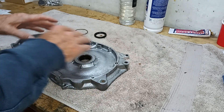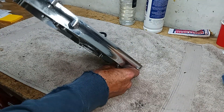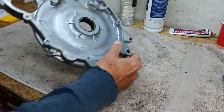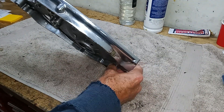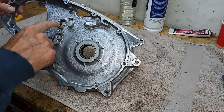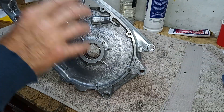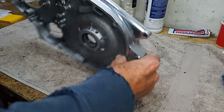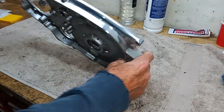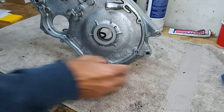We're getting ready to fit the inner primary chain case, which we've had polished. I've only had the top edge polished - didn't bother with the bottom because you'll never see it. There are two needle roller cage bearings we didn't take out since we're just having it polished, so I covered them in gaffer tape to stop any dust getting in on both sides. We decided these bearings don't need replacing, so no need to replace them unnecessarily.